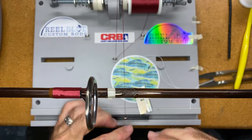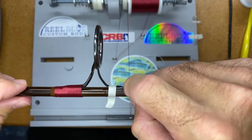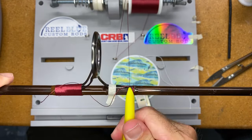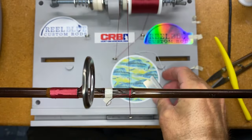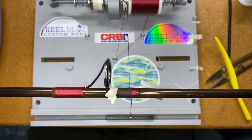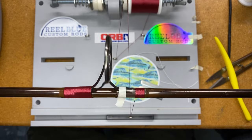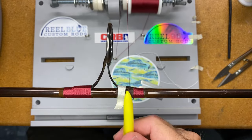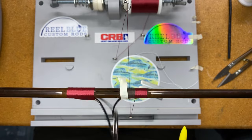On the same side — or the other side — we're going to do the same thing. You could add a tag wrap in here if you were going to have one; this rod didn't have tag wraps so I'm just trying to keep it in theme. Speaking of tag wraps, after I do this one guide I'm going to show you guys some tag wrap techniques — the straw technique that I like to use.